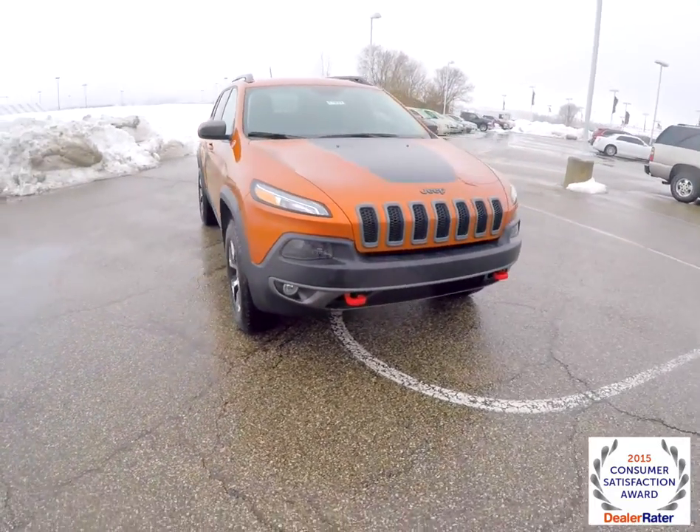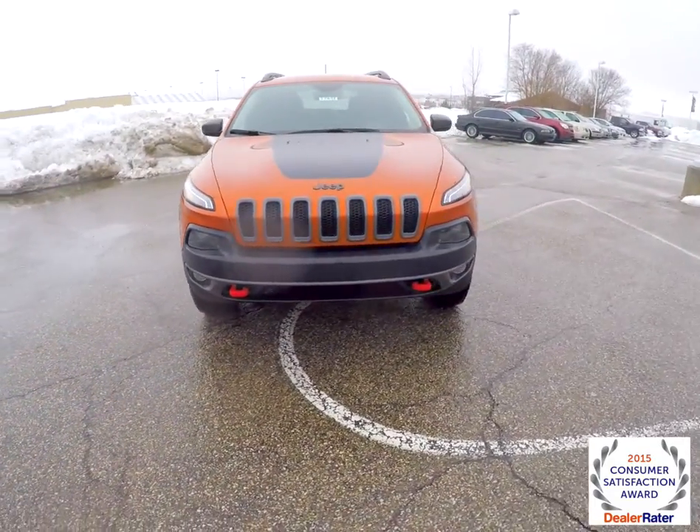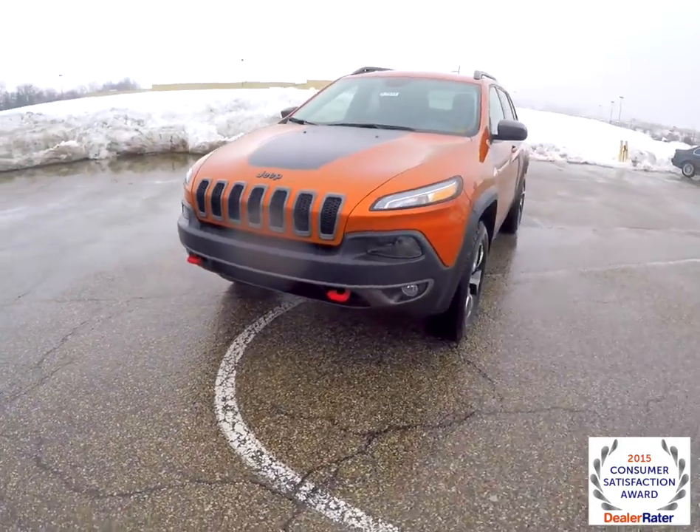Hello everyone. Today we're going to take a quick walk around look at this 2015 Jeep Cherokee Trailhawk.